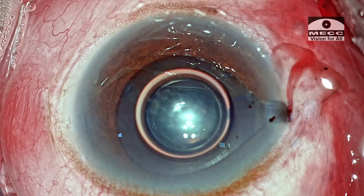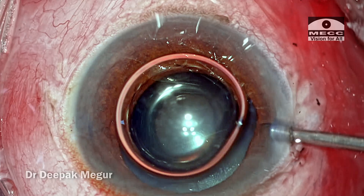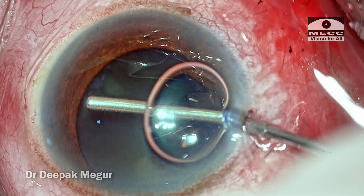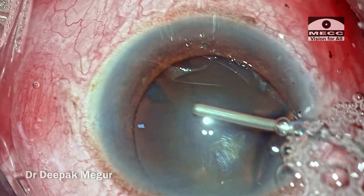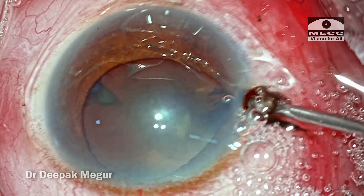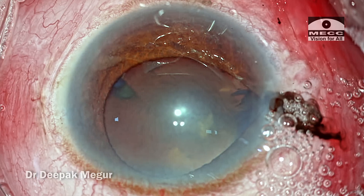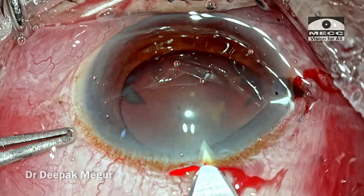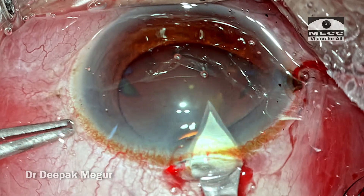What does the surgeon do now? He tries to reposition the iris a couple of times. He then thinks of pushing the viscoelastic into the eye and does so, but the iris is prolapsing out again to the side port. The surgeon is now planning to do the main incision because he is unable to push back the iris.